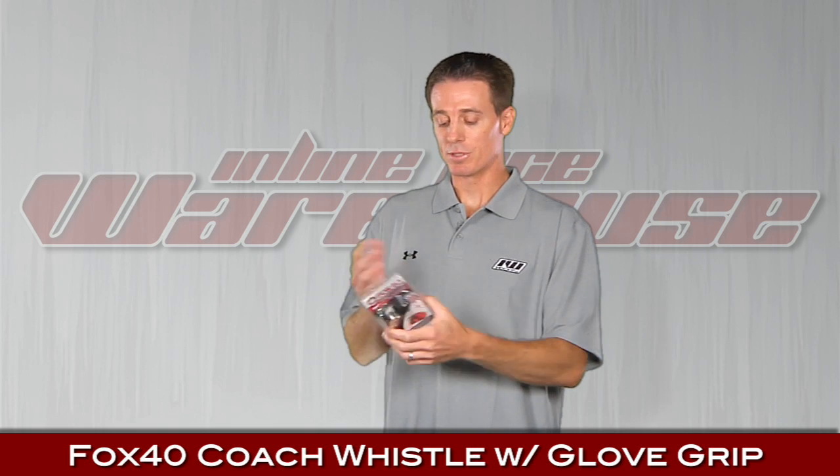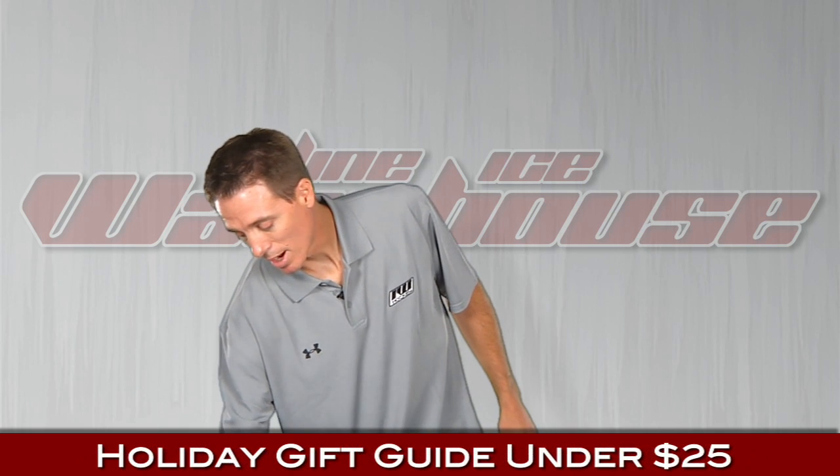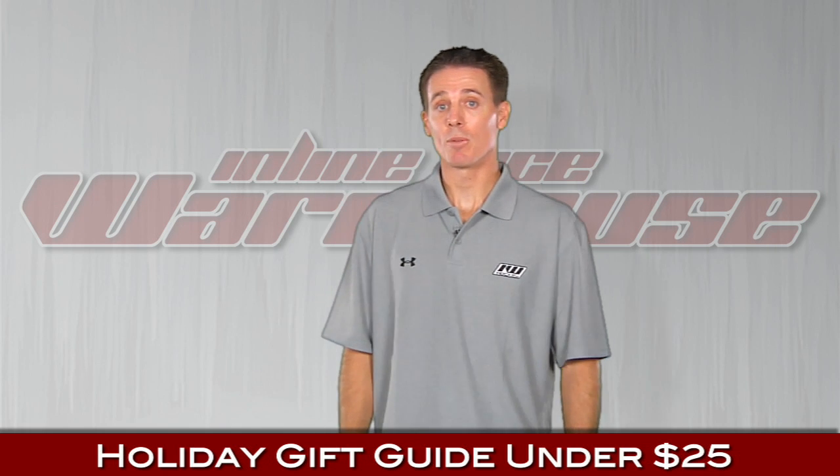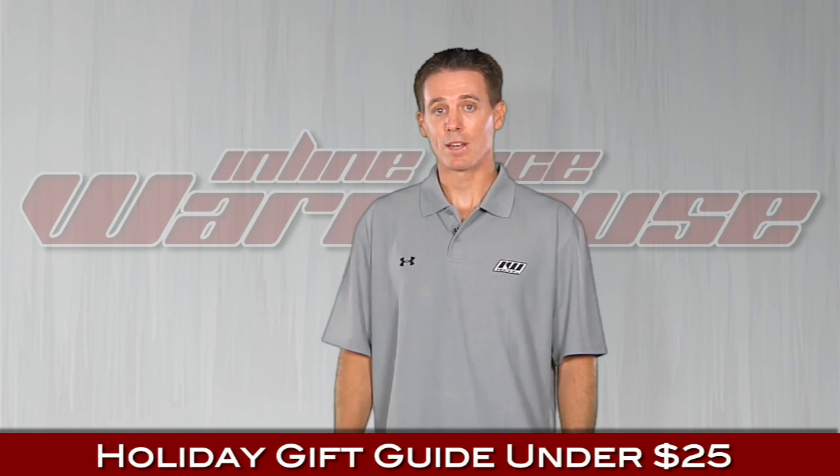And something for the coaches — never want to forget the coach. The Fox 40 whistle. It's a glove whistle, meaning this band fits over the glove so you can easily skate around with it. That's the Fox 40 whistle. And if nothing here caught your interest, we also sell gift cards in all different denominations. If you have any more questions, just give us a call. My name is Cory, Inline Ice Warehouse. Thanks.